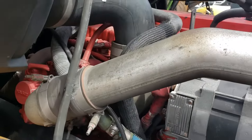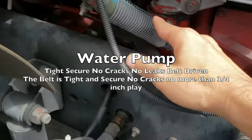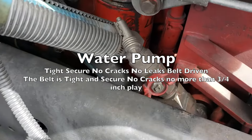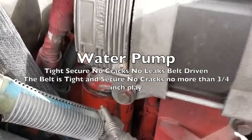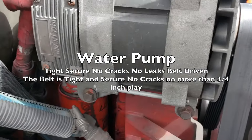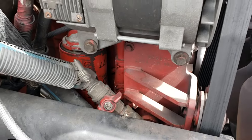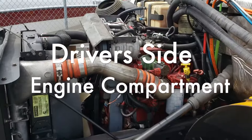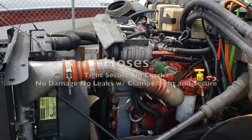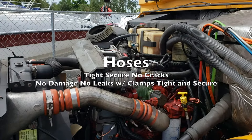You're going to follow your coolant tank hose down into the water pump. The water pump is tight and secure with no cracks, no leaks, and it is belt driven. The belt is tight and secure with no cracks and no more than three-quarter inch play. All of our hoses are tight and secure with no damage, no leaks, with the clamps tight and secure.